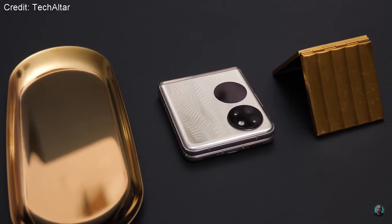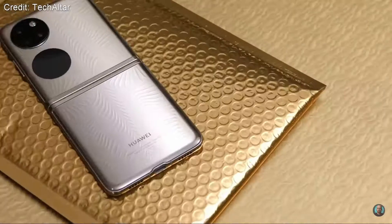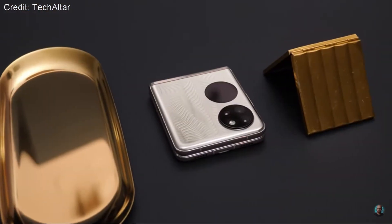This is Huawei's latest foldable phone and clearly they've taken a lot of inspiration from Samsung here. It looks pretty much identical to the Flip 3 with a few noticeable changes which we'll definitely get into. But from a design standpoint...